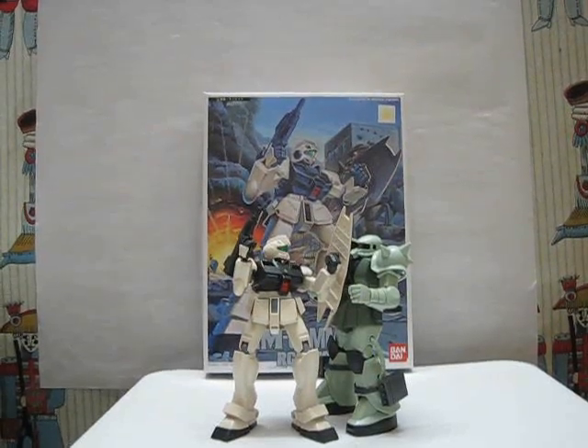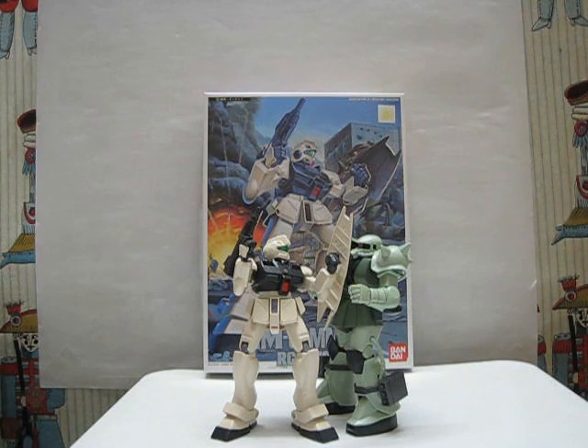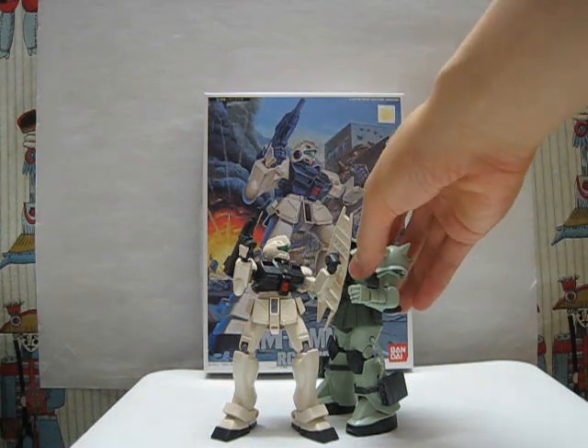Eric here with another Gunpla review. This one is the 0080 No Grade 1/144 GM Command, the ground version. Here is the model built in an attempt to replicate the box cover. That's not the same Zaku as the one in the 0080 series — I believe that was the Zaku FZ. This is just a Zaku 2, the mass production type.